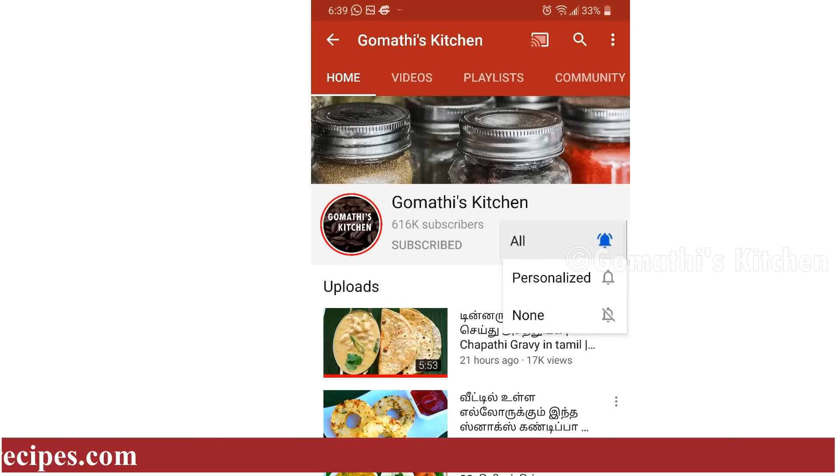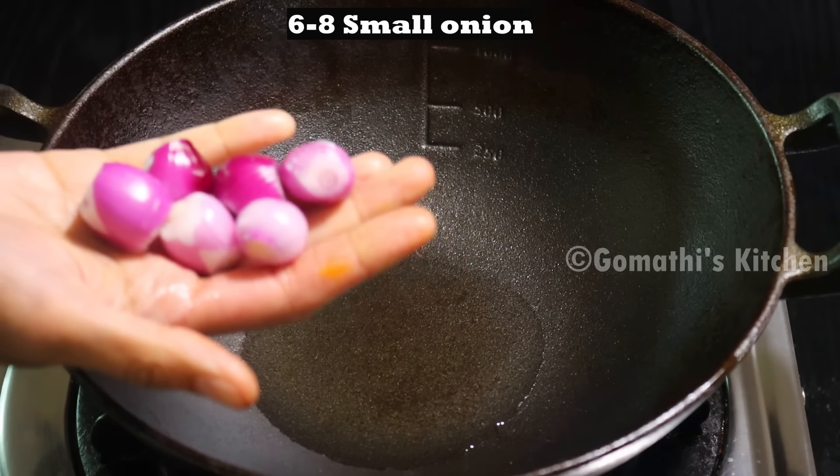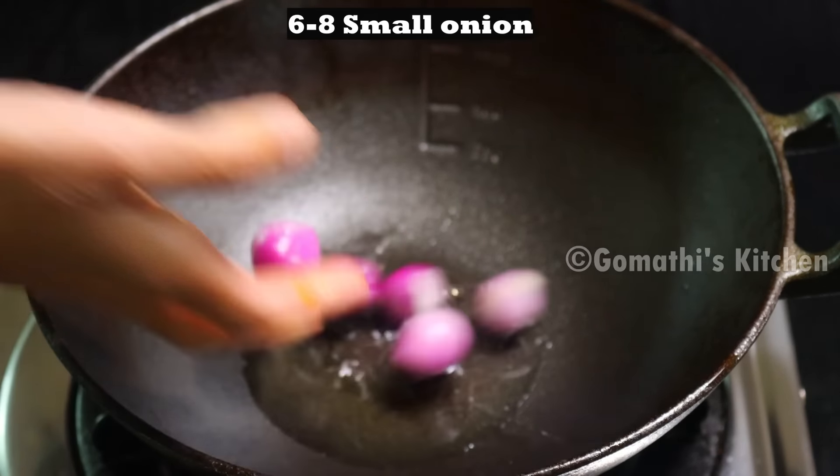Now let's make the chutney. We are going to do all the chutney. We are going to add 1-2 tsp and then add the chutney ingredients.